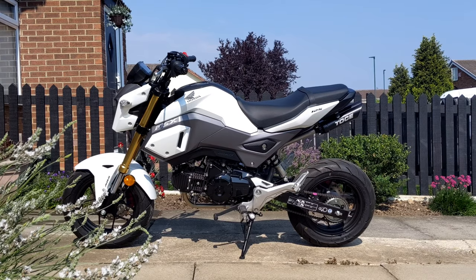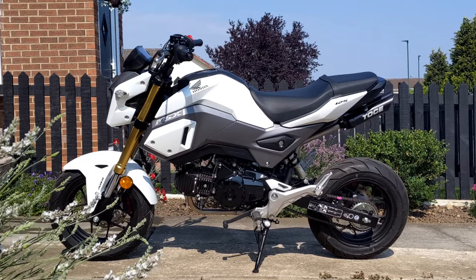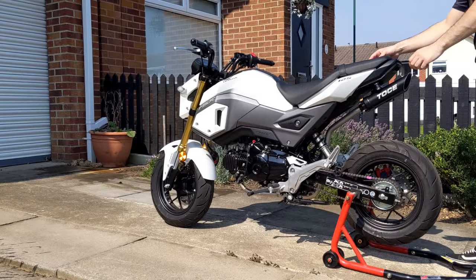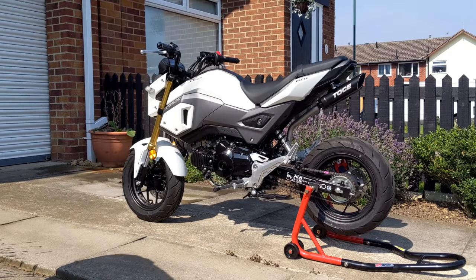Here's a quick side shot of what the bike looks like at the moment before I go against all of the engineers at Honda and undoubtedly destroy its handling. It's tiny, isn't it? First things first, I had to pop it up onto a paddock stand and then it's just a case of stripping everything down as you would if you were changing the rear wheel. If you don't know how to do that, neither did I really, but I figured it out and here's a quick guide to show you how.